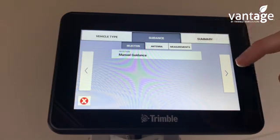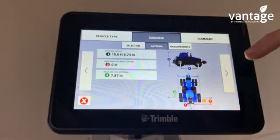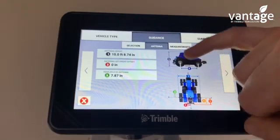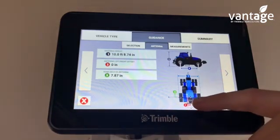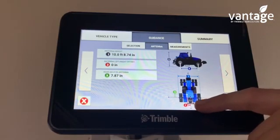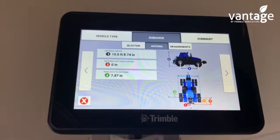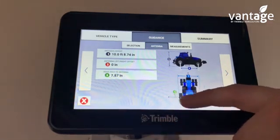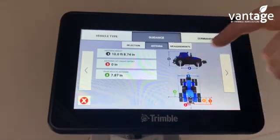We're on manual guidance. This is where we input our measurements for the tractor. Antenna height number one represents the height from the ground to the antenna on top of the roof of the tractor. Number two is the offset from the center of the tractor, from the pickup hitch to your antenna. We would try and keep the NAV500 receiver on the center of the roof of the tractor. Rear axle antenna number three: from the center of the rear axle to the center of your antenna. Input the measurements.